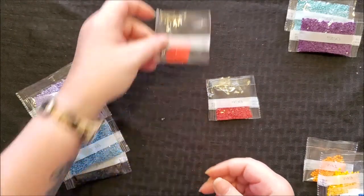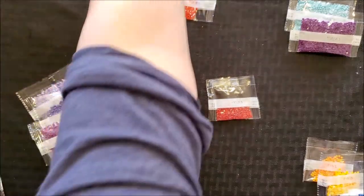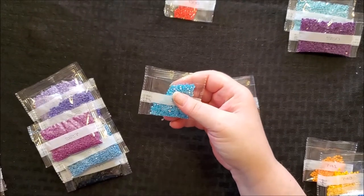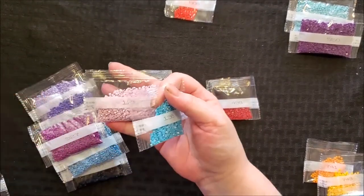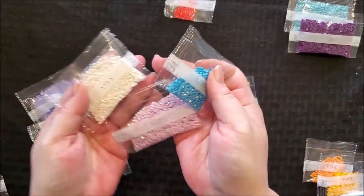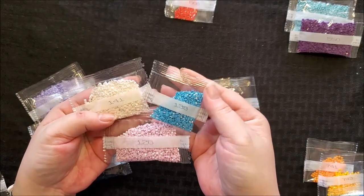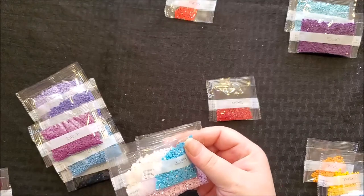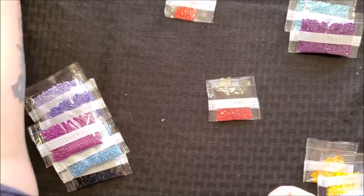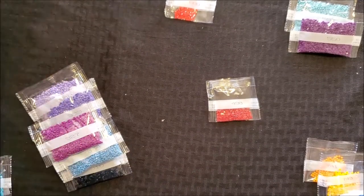I also need to make a correction: I said there were two AB color drills in this kit during the unboxing, but there are not — there are three. One, two, three. I wanted to underline that I was incorrect during the unboxing. There are three AB drills in this kit.